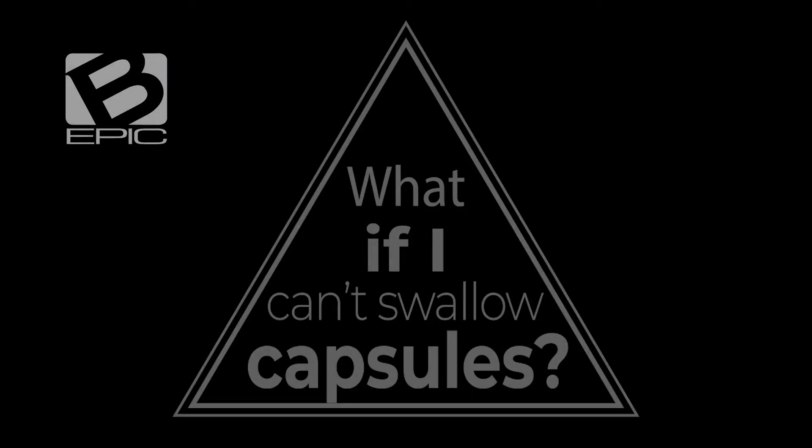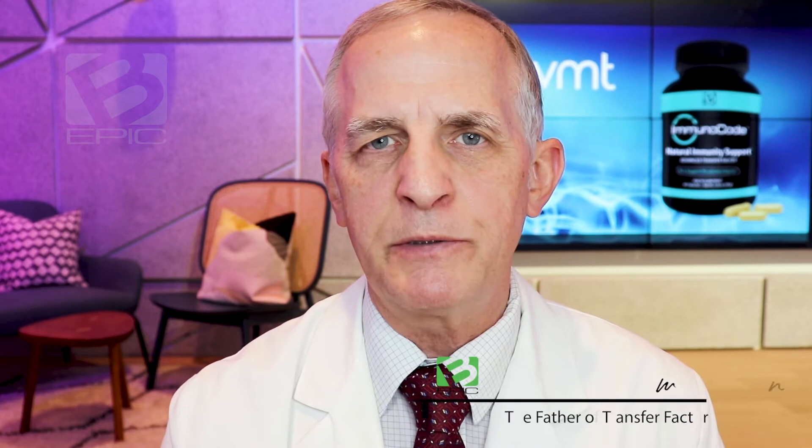Can the Immunocode capsule be opened and the contents dumped out and used by those people who cannot take a capsule — maybe an older person or maybe a younger person?